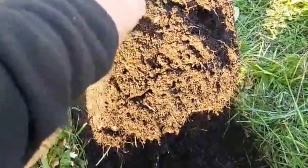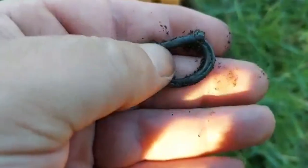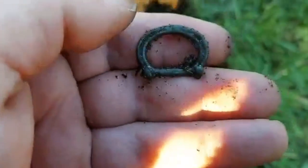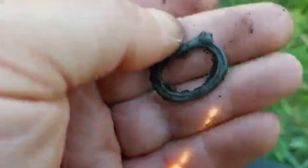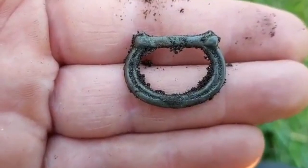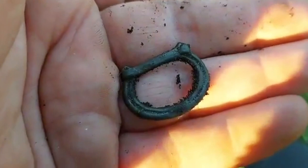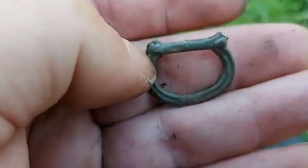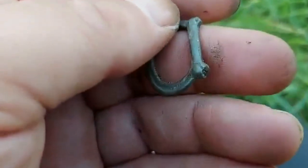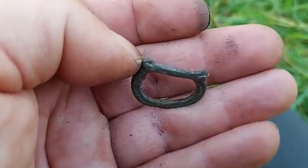I got another buckle. I think it could be late Viking years or medieval. I'll take a pass and deliver it. You can see it's broken off at the end, so it's not Viking. But then it's medieval, I think.